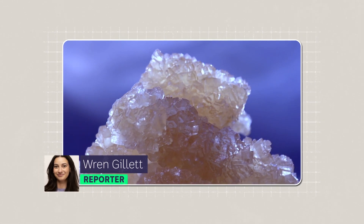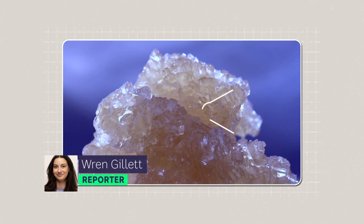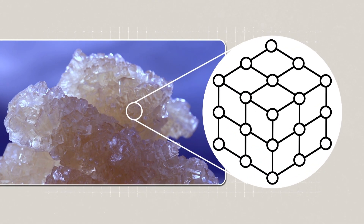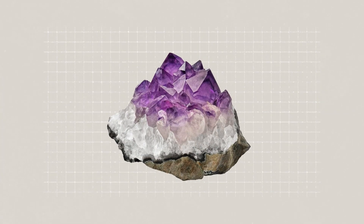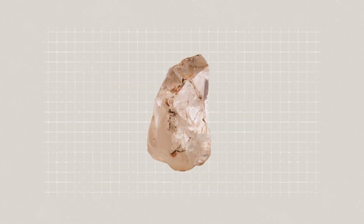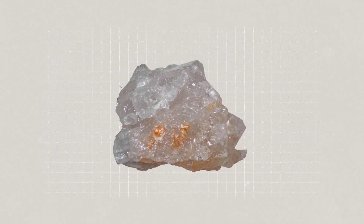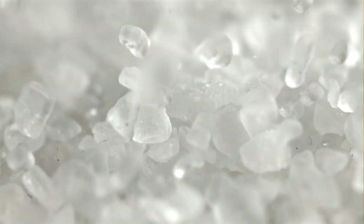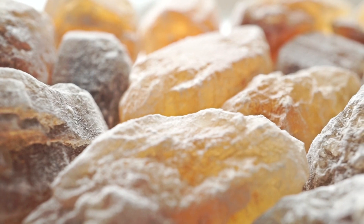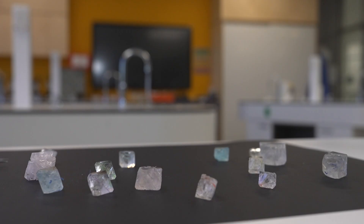Crystals. They're solids made up of atoms and molecules arranged in a repeating pattern. They come in all shapes and sizes and many different forms. There's amethyst, quartz, rose quartz, moldavite, citron, diamonds, as well as some you probably use all the time without realising, like salt and sugar. These types of crystals form naturally, but you can also grow crystals yourself, something DIA is pretty fabulous at.